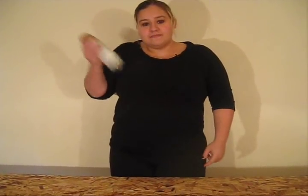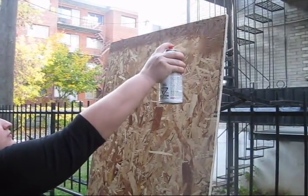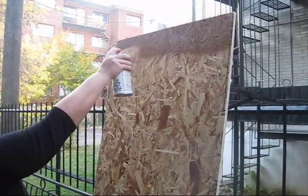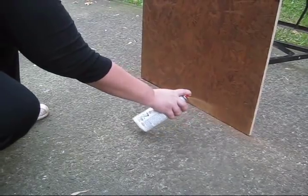Once your legs are screwed in, your table is done. Now, if you want to go one step even further, buy yourself a can of brown spray paint and paint it up. The lowest price for spray paint can be around $5 and one bottle is good for at least 4-6 tables.